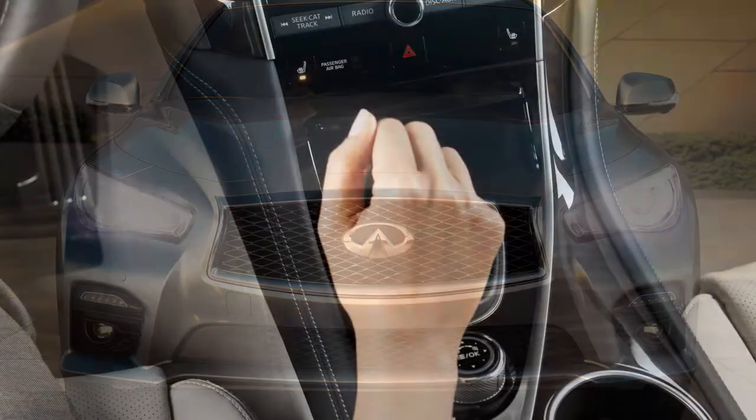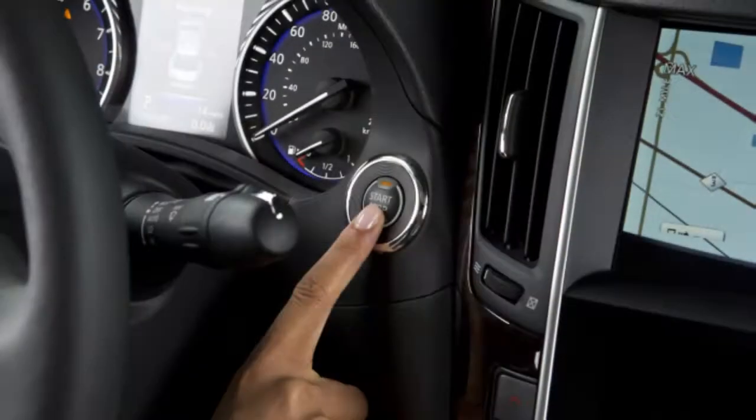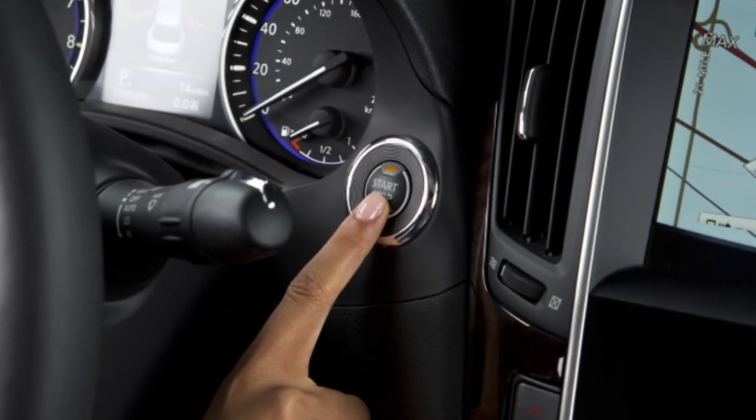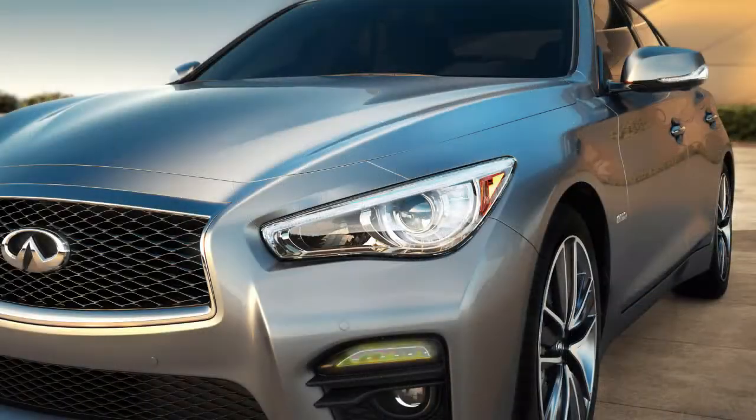To use this system, ensure that the vehicle is parked in a safe and level place and that the parking brake is applied. Place the ignition switch in the on position, but do not start the engine. Add air to the tire and, after a few seconds, the hazard indicators will start flashing.